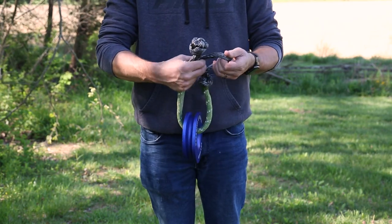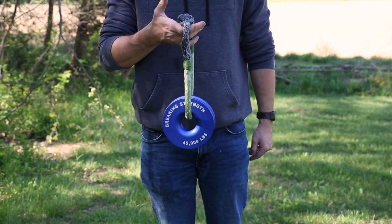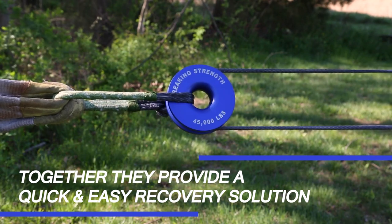Not only is this shackle flexible, it features a loop and knotted end for quick and easy use. When paired together, the recovery pulley and soft shackle provide a quick and easy recovery solution.